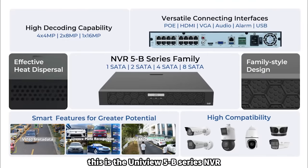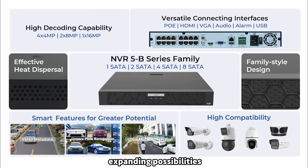This is the UNIView 5B Series NVR — elevating capabilities, expanding possibilities.